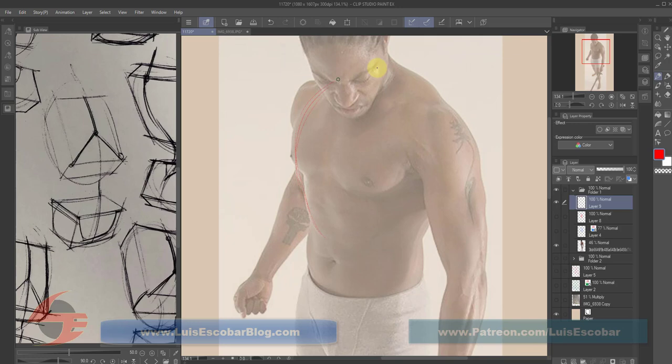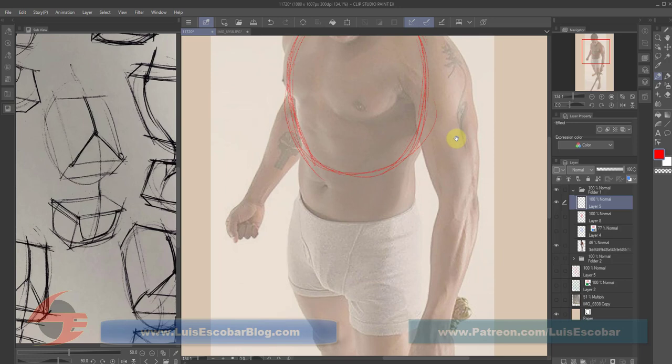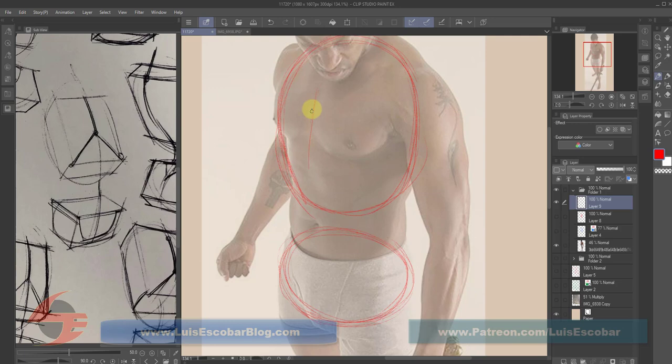The first thing would be to try to find the ribcage shape — which is what this is — and try to find the hip shape — which is what this is. And now you have the general placement of where you want to put things. Then you follow the center line, which includes the center of the pecs down to the belly button. And now that you have everything generally placed, it looks something like this.